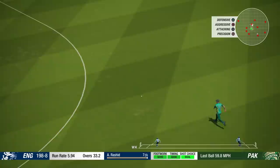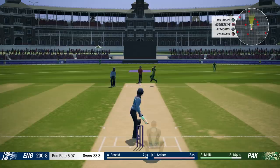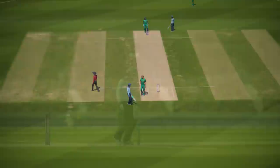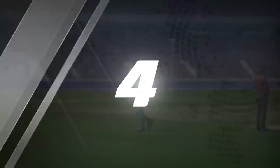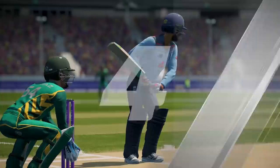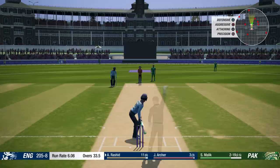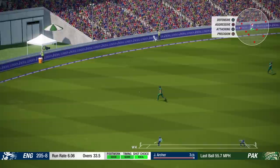Just about made it. One run added - 200 up, I'm happy about that. Bang! Great shot! That might go for four - the fielder doesn't get there, Rashid gets the boundary. Oh no, that was Rashid, I apologise. That's a good shot as well through the covers, not going to quite reach the boundary but two runs. Decent over - 207 for eight.